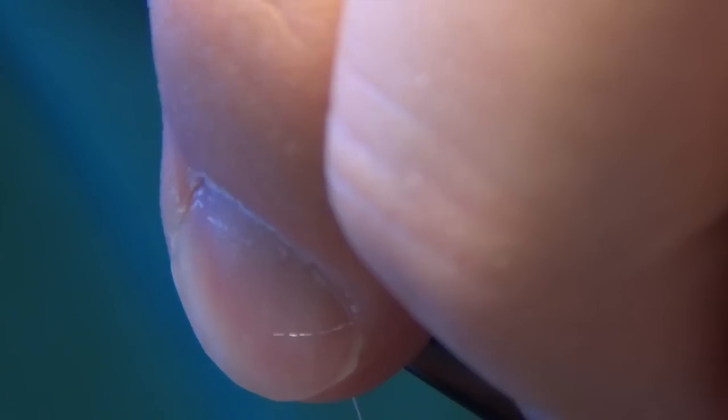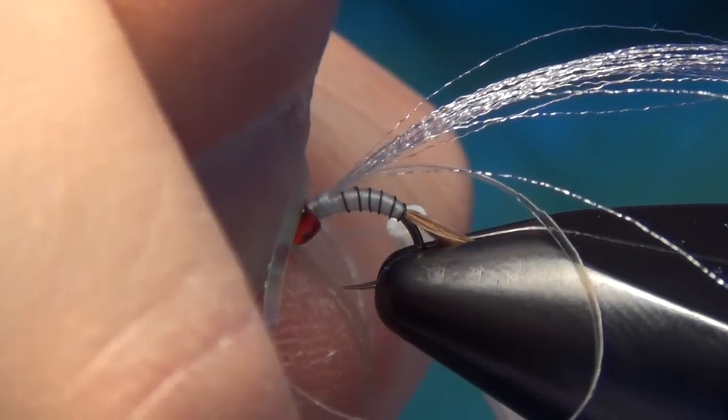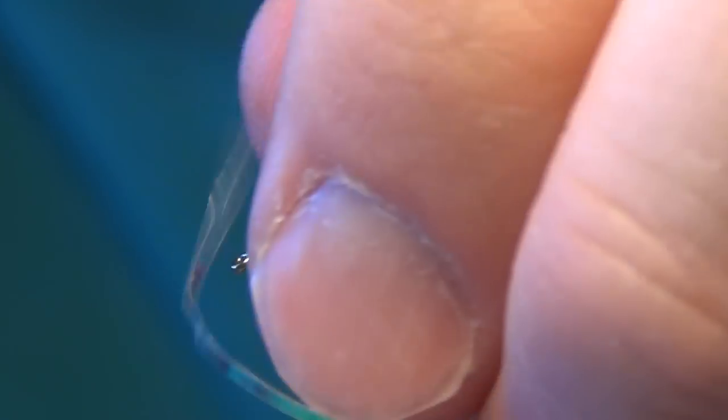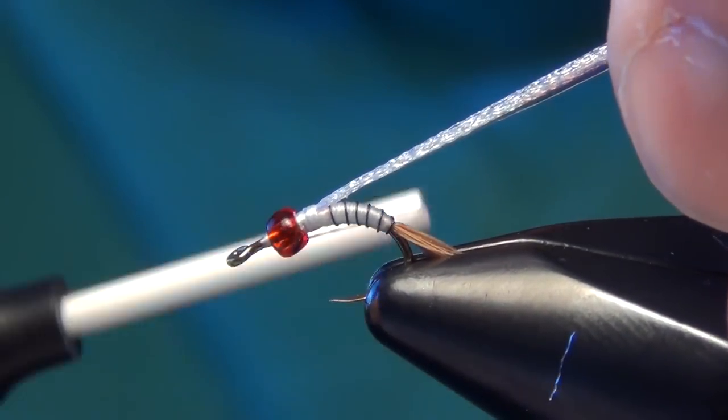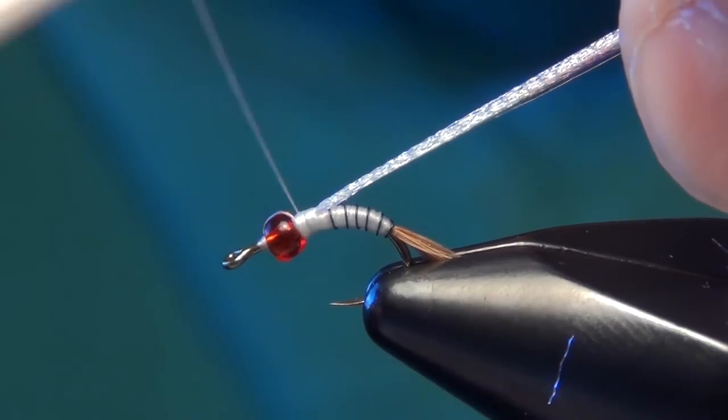Then we can slide our bead back towards the thorax, make a few wraps in front of it and also behind it.